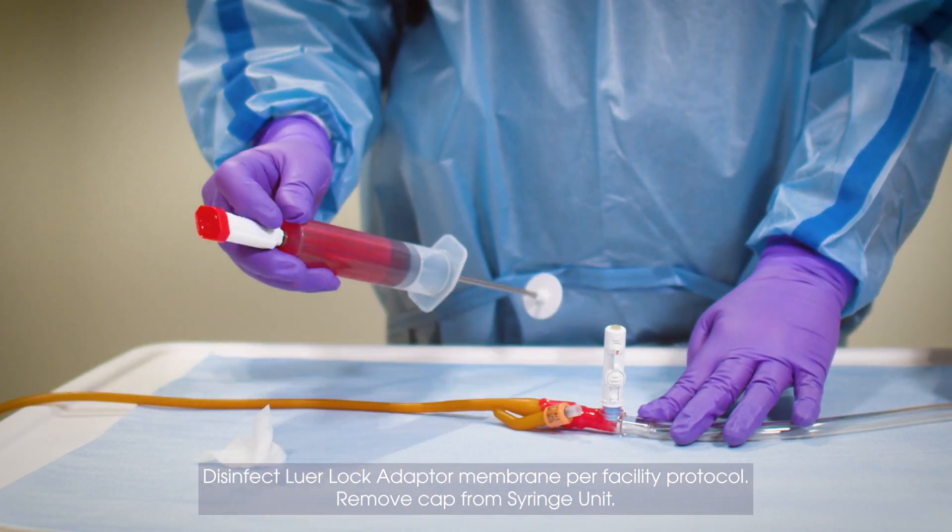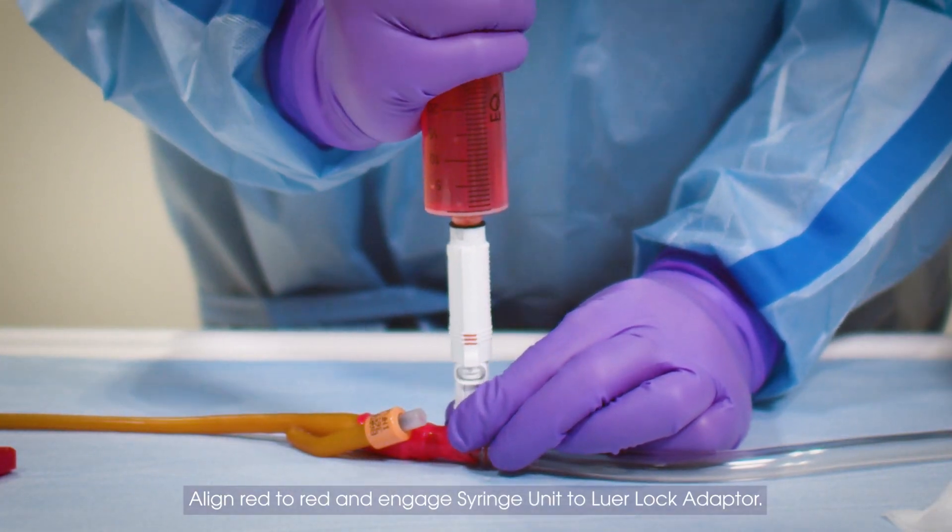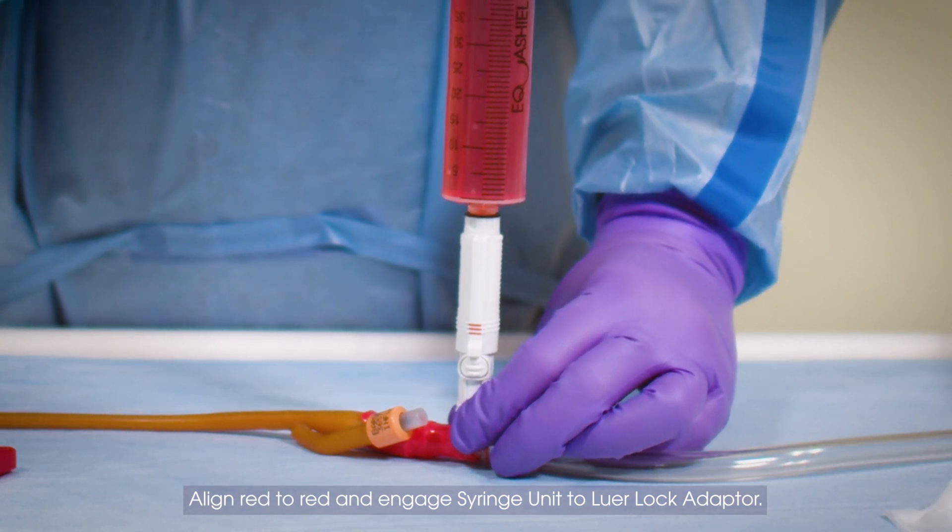Remove cap from syringe unit. Align red to red and engage syringe unit to LuerLock adapter.